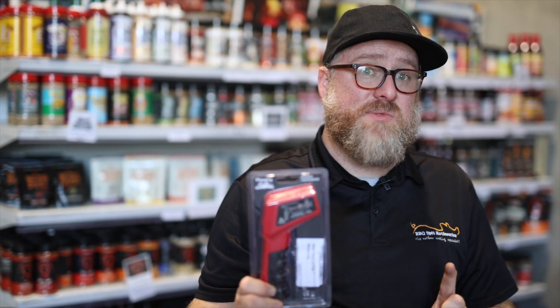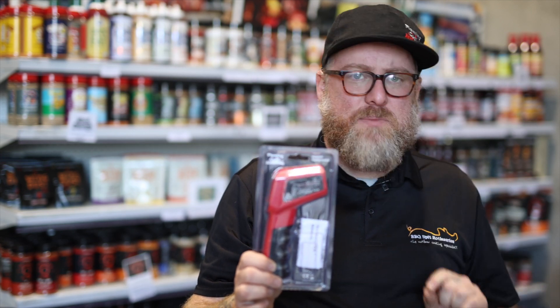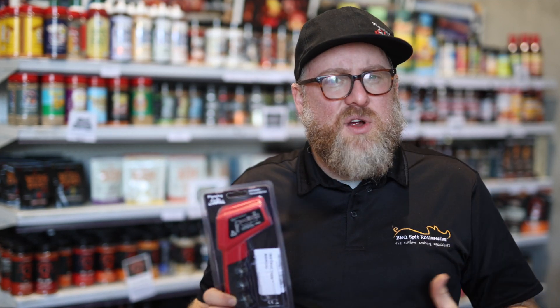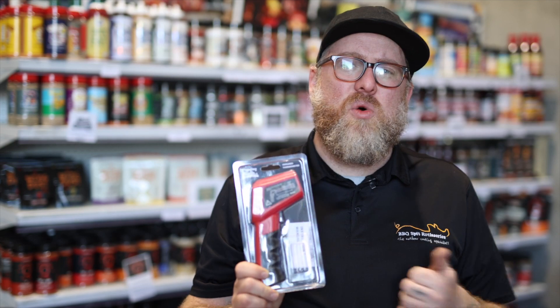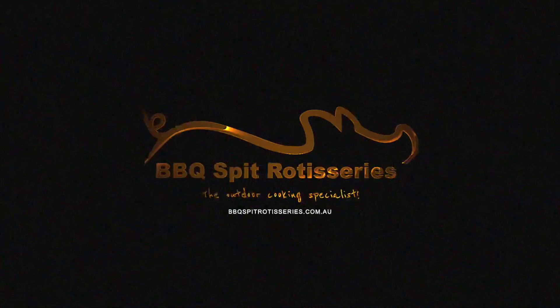Really great for grilling as well. So if you wanna get those high temperature searing, point this at your grill and you will have exact temperatures that you need. Wood fire pizza ovens can be super tricky, but this is gonna take all that guesswork out of it. Let's go.